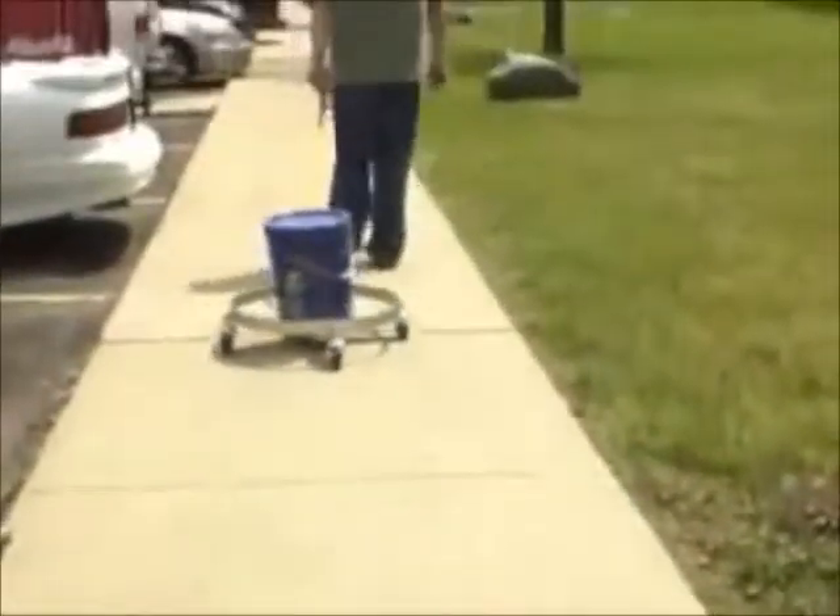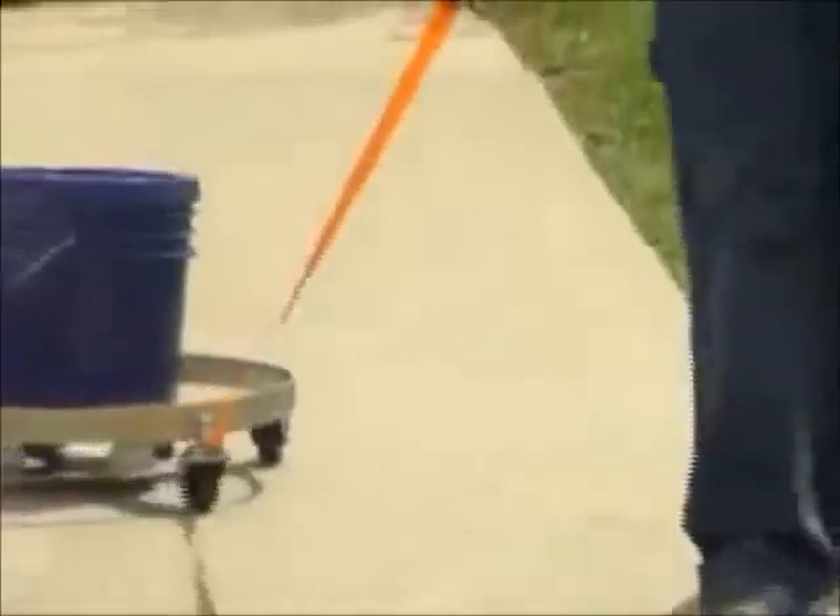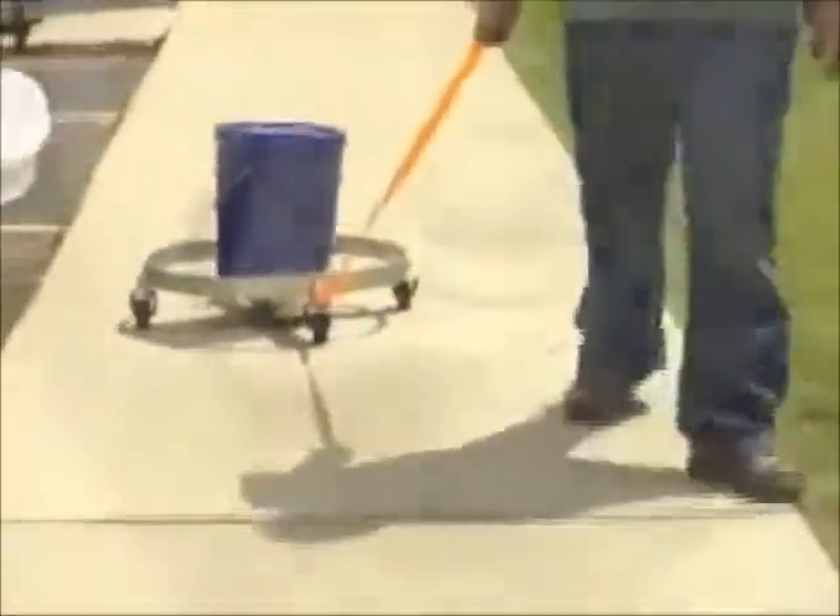The nylon pull strap is included and allows for convenient transport of the drum down aisles or over thresholds. These units relieve workers from the back-breaking chore of transporting drums manually, improve efficiency, and reduce injury.